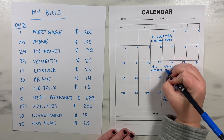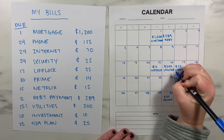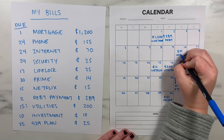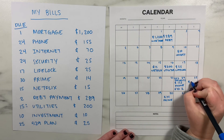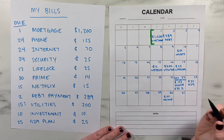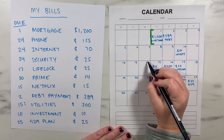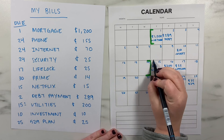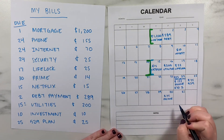Having bills split up is very helpful for not having everything due at one time of the month, and I highly recommend this approach if you've never budgeted before because it's the easiest way to get started and you can improve as you go. The final step here is to add up all of your bills so that you know how much you're spending on fixed expenses for the month or for each paycheck.